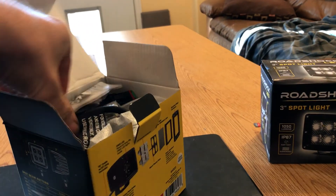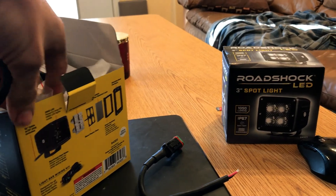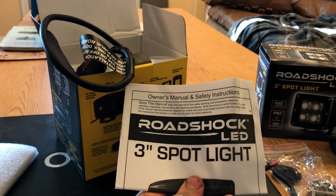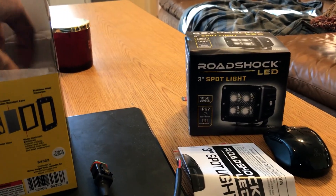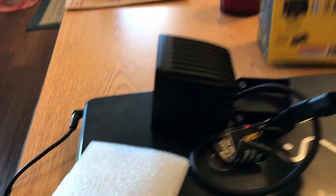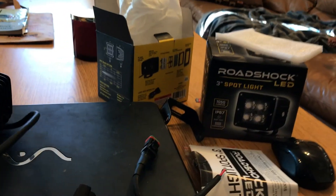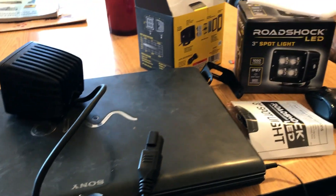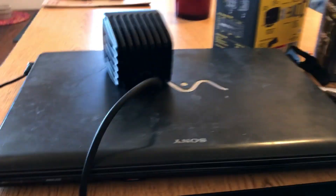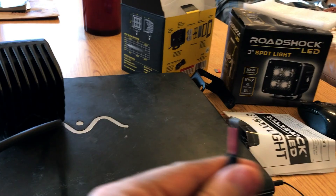Let's see what they got in the box. There's some hardware, some literature. Packaged pretty well. There's a bracket. It's kind of neat — it has a little plug instead of just being wired. Got a little plug there with two ends. Guessing the red is positive, black is negative.